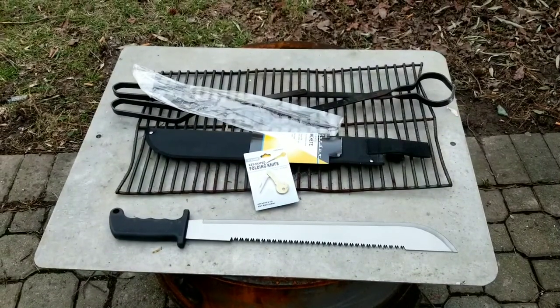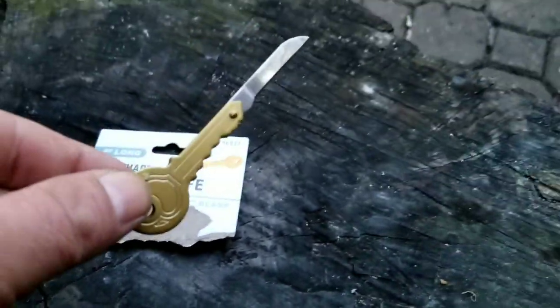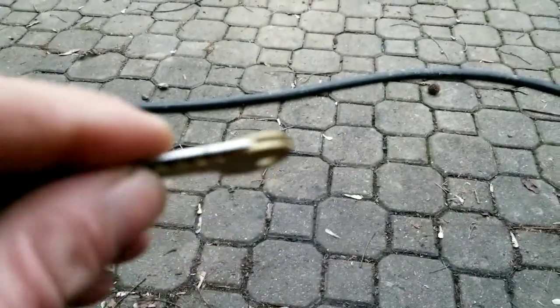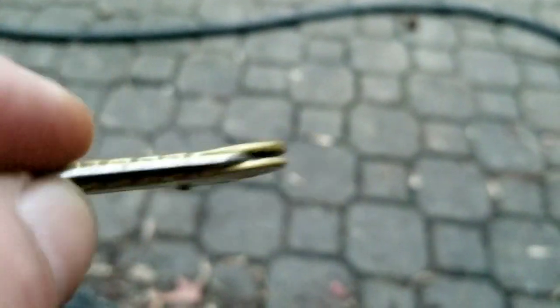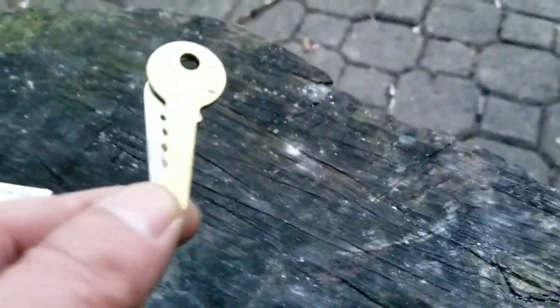Here's what the keychain knife looks like outside of the package. Little folder — a fold-up knife keychain type knife. It basically falls right into that groove there, see that? Anyway, something different, a little novelty. They were 99 cents — you don't see it every day, something different.